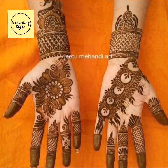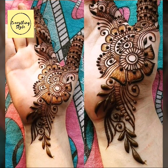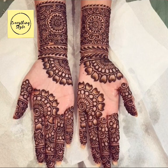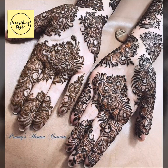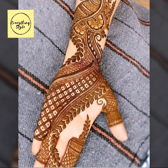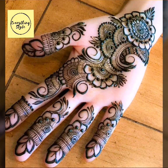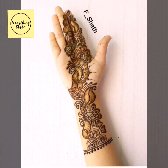They are very neat and very beautiful. You can easily apply them to your hands. These designs are very beautiful, easy, and stylish.